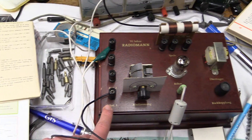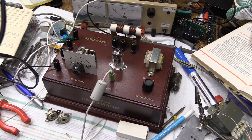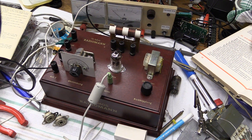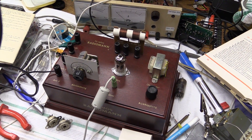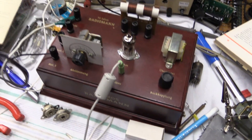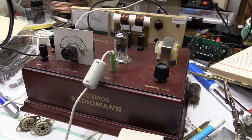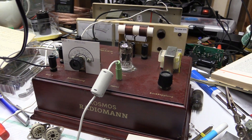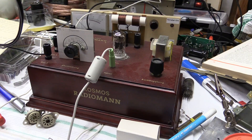Why am I doing this? Not so much because I suddenly want to listen to a radio with this — this doesn't really work all that well; it's kind of a neat thing, but nothing more than that. What I want to do is try out some ECC-82 tubes that I have for a possible future project.